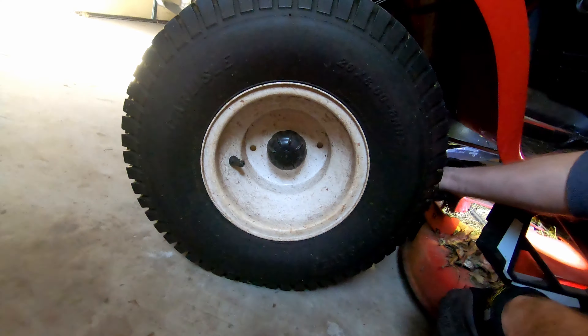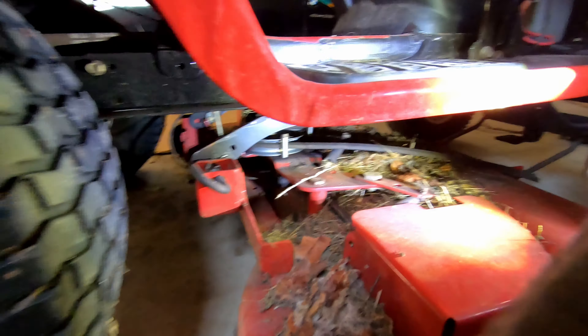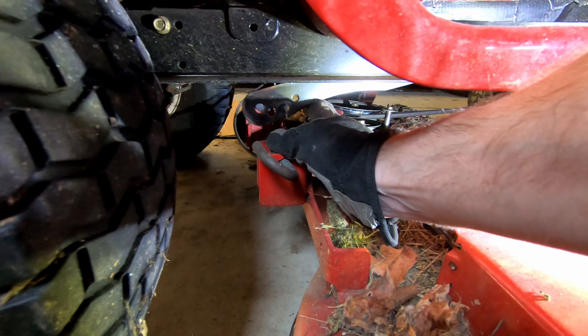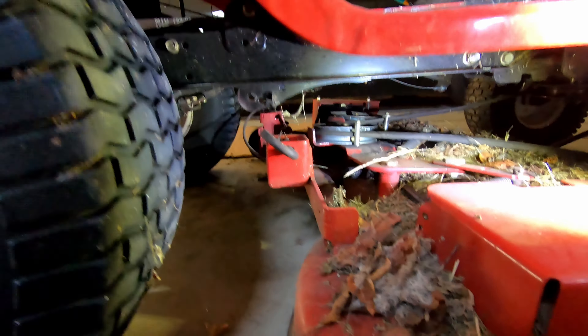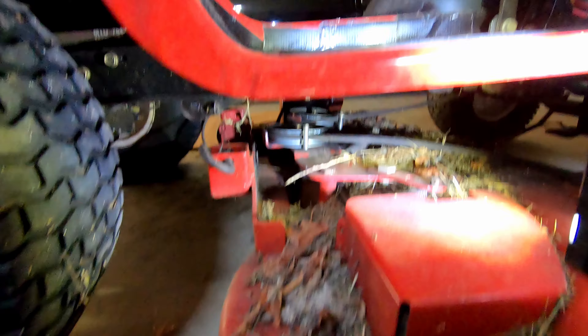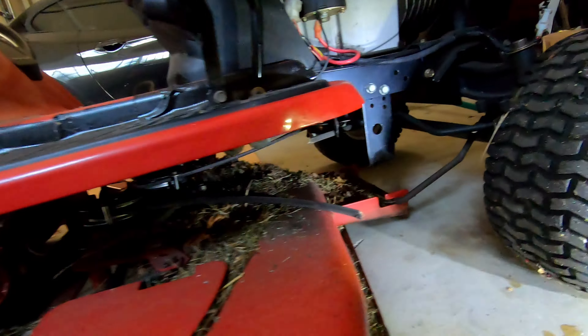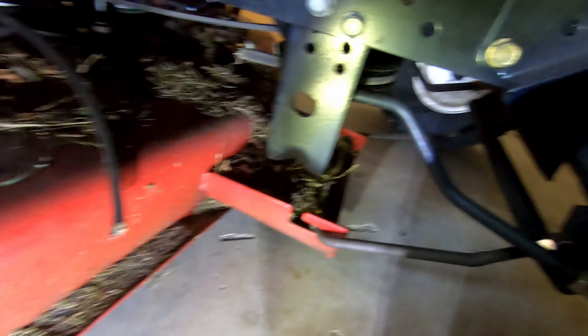The deck is in its lowest position. We're gonna pull this hook, and I'm lifting up on the deck at the same time so it's taking pressure off the wheel. Now that we have that out of the way — we pulled this out — this is the arm. We can lift these arms, and we can also lift them by just moving this handle to keep it out of the way.